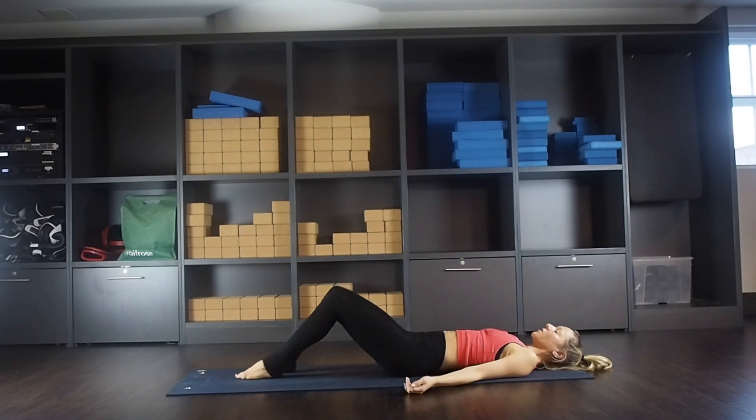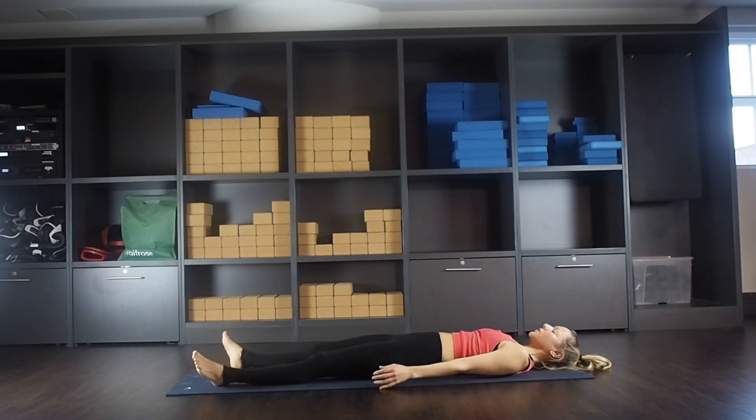Slide your feet along the mat for savasana — let your feet drop to the side, palms to the ceiling. Come to the breath, nice and deep, just normal breath, releasing any tension. Breathe in through the nose, out through the nose. Let the benefits of your practice take hold.